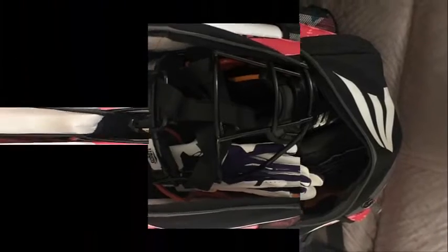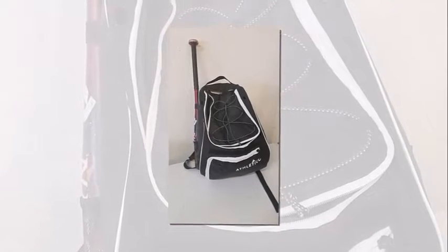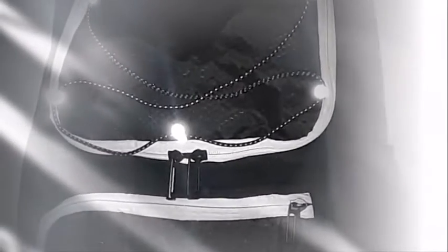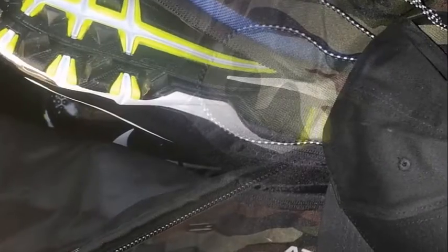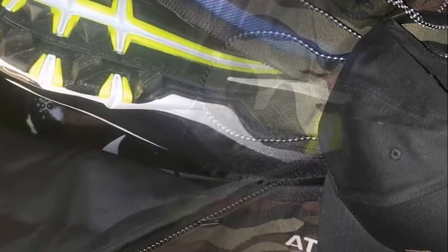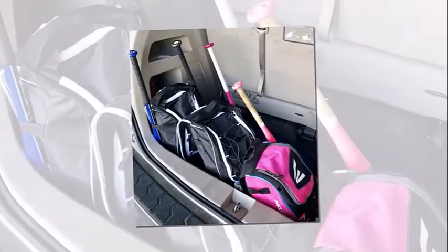This bag is designed to carry all of your gear comfortably and conveniently without feeling bulky. It also contains an isolated, vented shoe compartment to store cleats without getting mud or dirt on the rest of your gear, or having to deal with shoe odor. Stay game-ready with all your gear in one place — perfect for everyone from youth to adult.